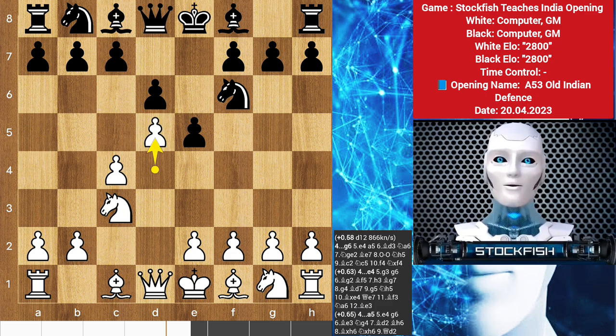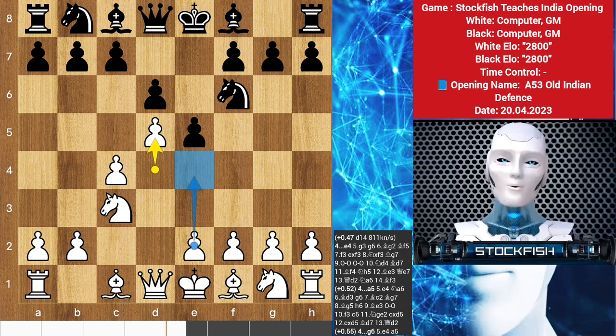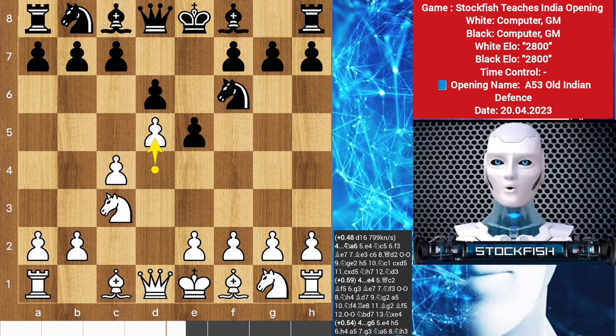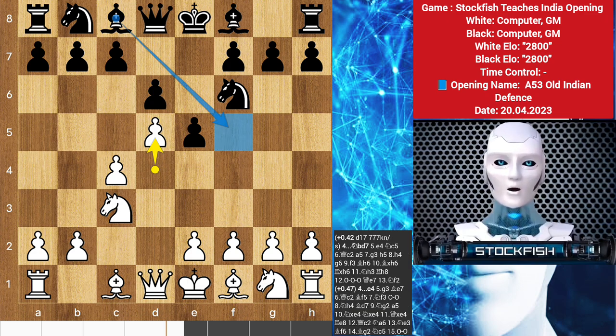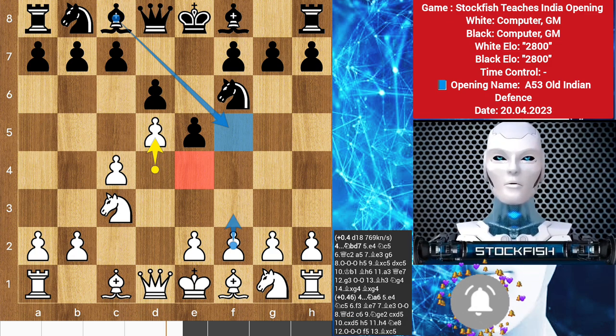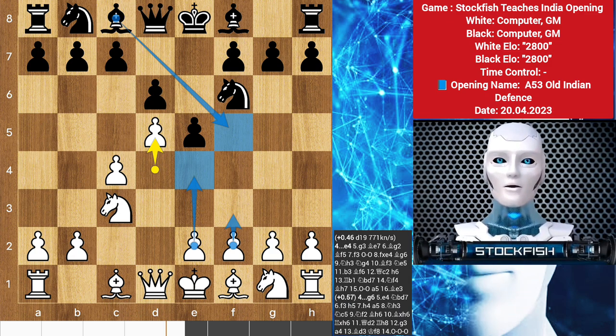White may prepare to strengthen the central light-square grip with e4, inviting black to transpose into the King's Indian Defense with g6 followed by bishop g7. A provocative option to explore is bishop f5, fighting for control over the e4 square. The interested viewer is encouraged to examine f3, preparing to expand in the center with e4, when black can disrupt this plan by first playing e4, leading to concrete play.